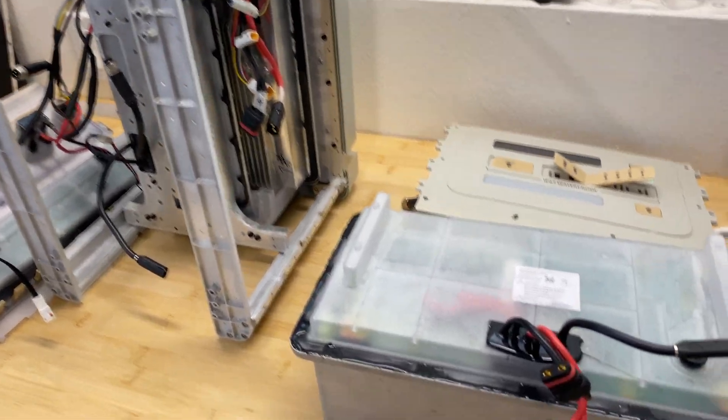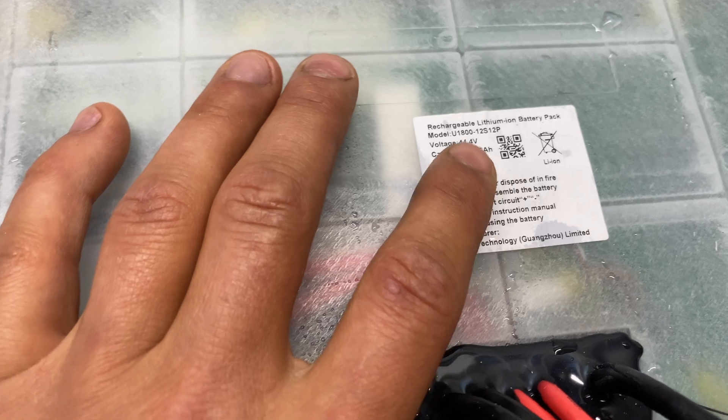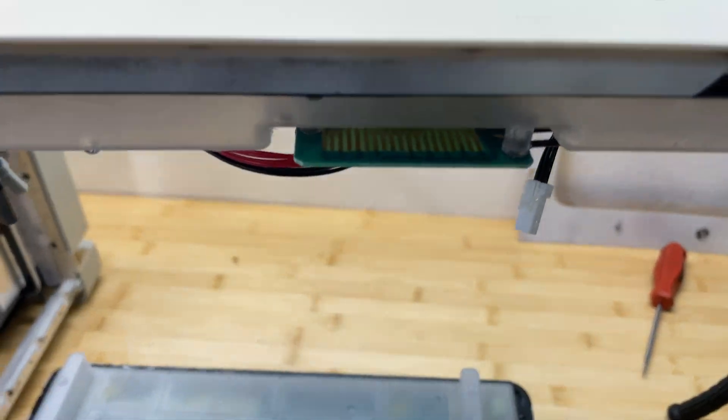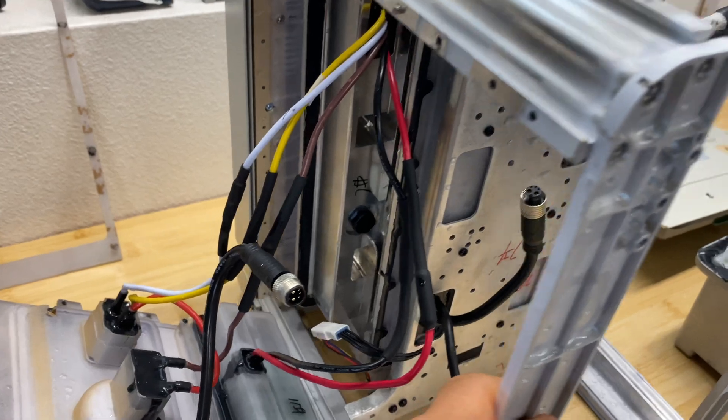Here is the power station disassembled. This is the battery pack — it's a lithium-ion battery with a nominal voltage of 44.4 volts and 31.25 amp-hours. This is the front cover, and this is the inverter part right here.